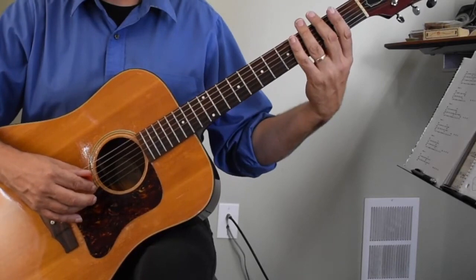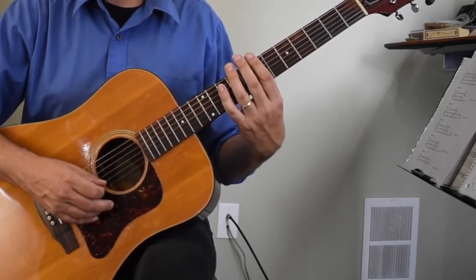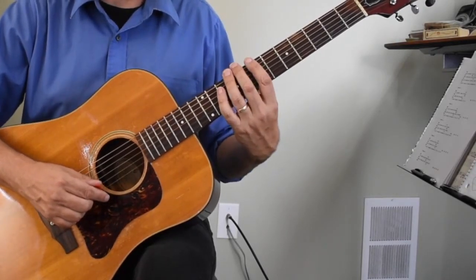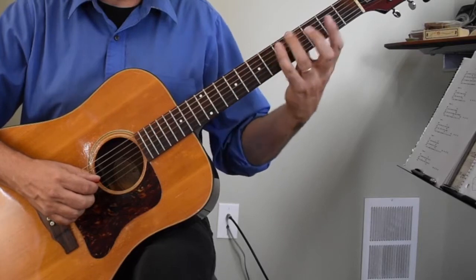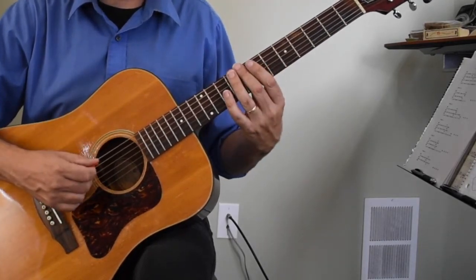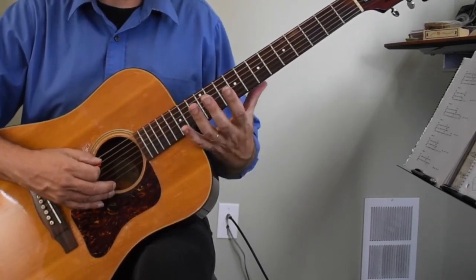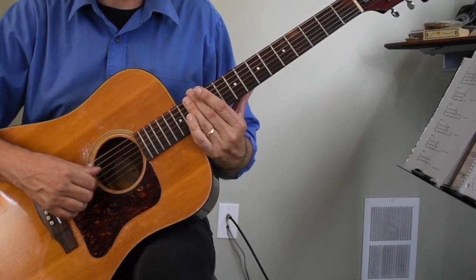I advise learning these individually and really practicing one pattern over and over again. Use the jam tracks that come with this lesson for the key of C major, and practice one pattern at a time. You'll eventually get to where it's just muscle memory and you automatically go to that fret for that pattern. Then you'll find that blending — moving from one pattern to another — comes pretty naturally once you know the points on the neck for each individual pattern. For instance, you'll immediately go to that eighth fret second finger note, or the third fret with your second finger. You'll find yourself able to jump around, and then you can really work on connecting them.